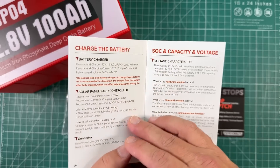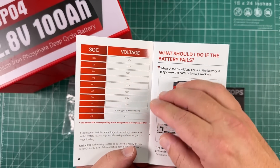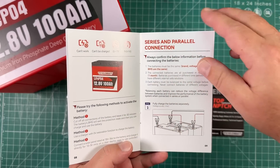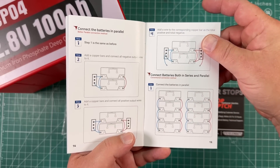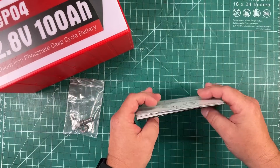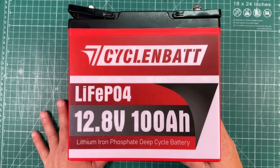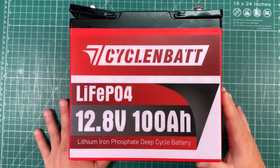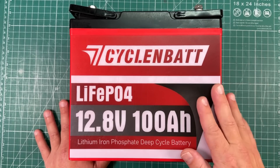It also mentions low charge temperature protection on the Amazon site, and we're going to test that in a little bit. The manual goes on to talk about charging with solar panels and generators, voltage and state of charge, and connecting them in series and parallel. They give you useful information on how to wire the batteries. But we're more interested in what this battery can do, so the first thing I do when I get a battery is charge it up, let it sit overnight, and do a discharge test.